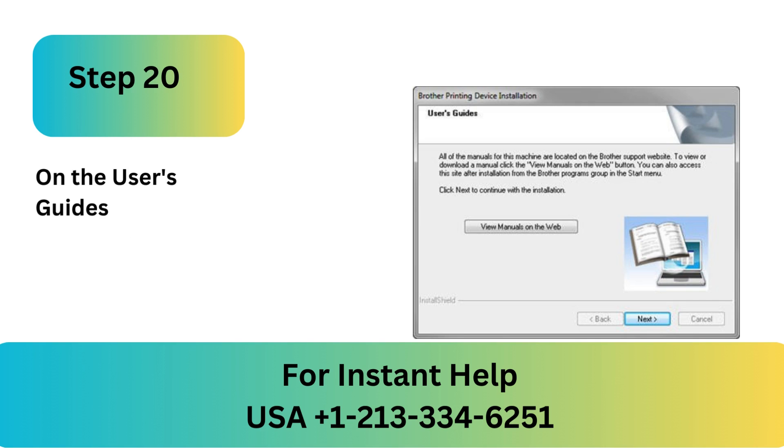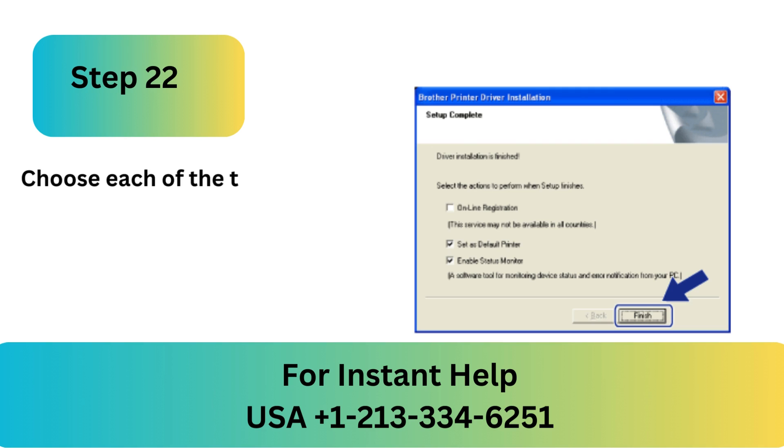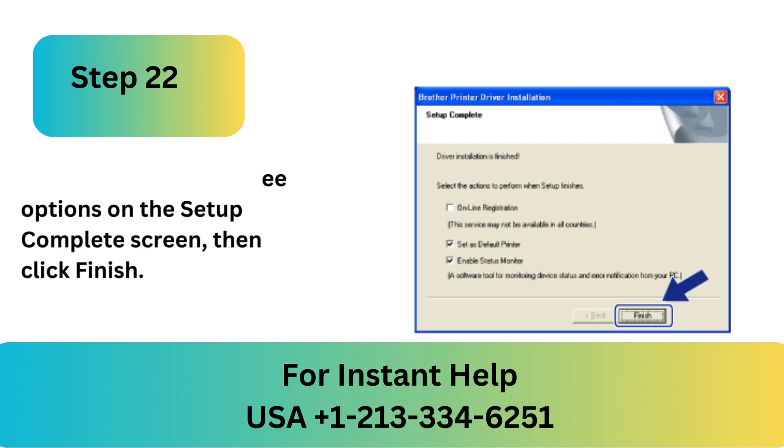Step 20: On the User's Guides page, click Next. Step 21: On the Screen for Online Registration, click Next. Step 22: Choose each of the three options on the Setup Complete screen, then click Finish.